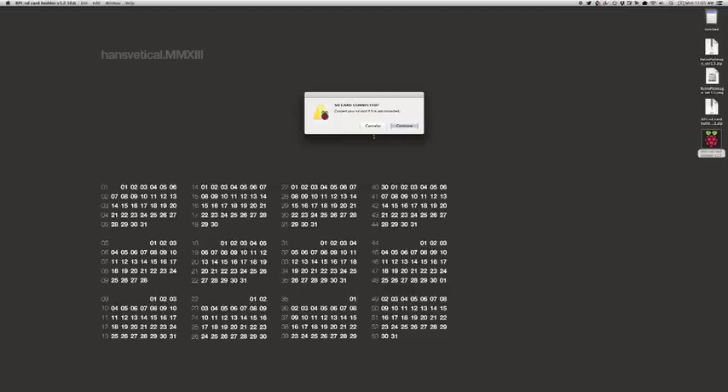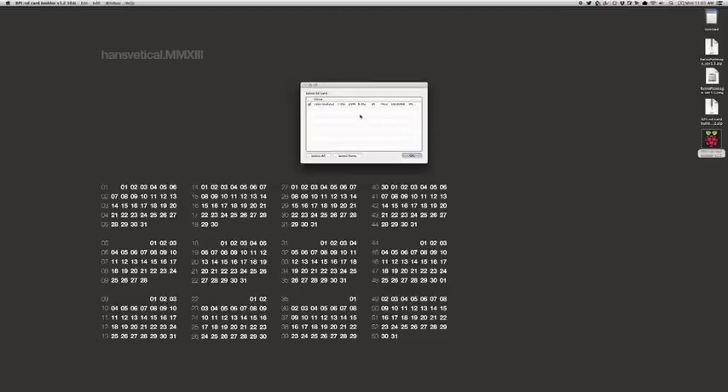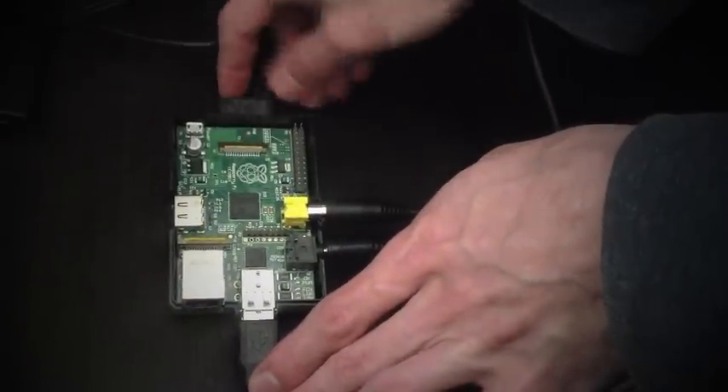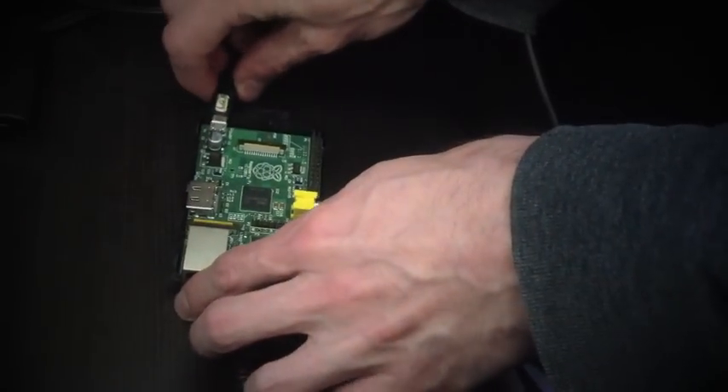All you need to do is download the installer and copy it over to your Raspberry Pi's SD card. Once that's finished, you'll just plug that SD card into your Raspberry Pi, let it boot up, and you'll be prompted to configure your controller.